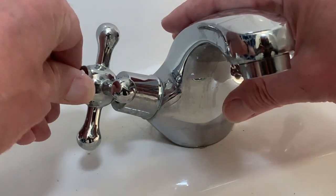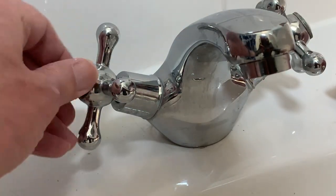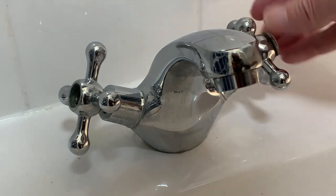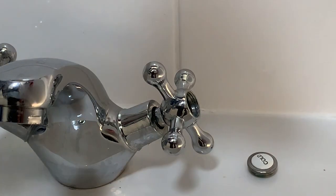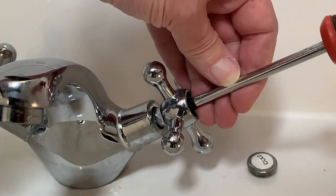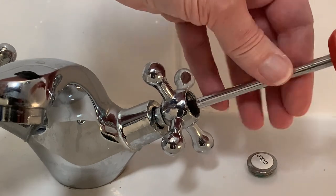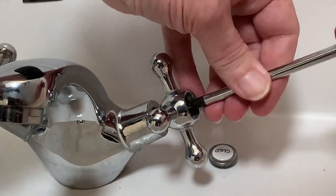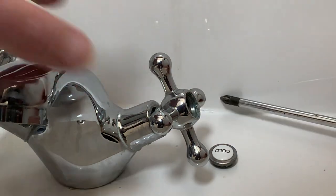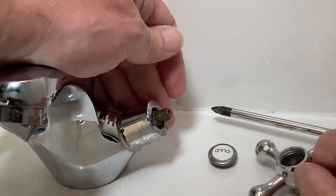To get into the tap we first need to remove the end caps. If you're lucky these unscrew just with your fingers, but you may need a pair of pliers — go gently because if your tap's anything like ours they're easy to damage. Under the cap is the bolt that holds the handle secure, usually with a cross-headed top, and this can be removed with a screwdriver. Once again if you're lucky this comes out relatively easily, as does the removal of the handle, but one of the unexpected themes of this video is what to do when it doesn't.